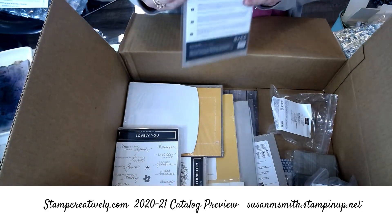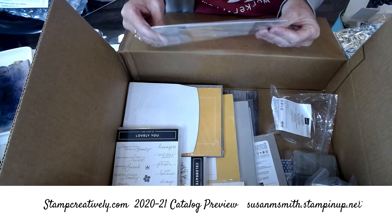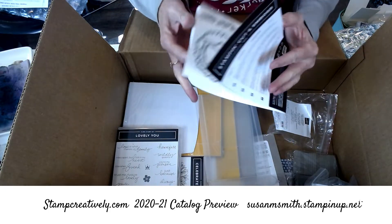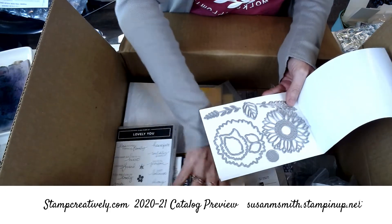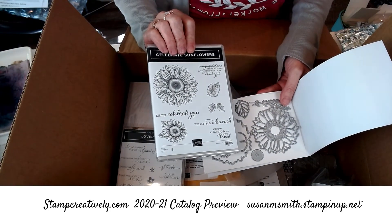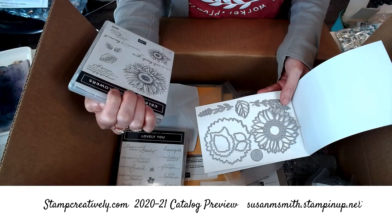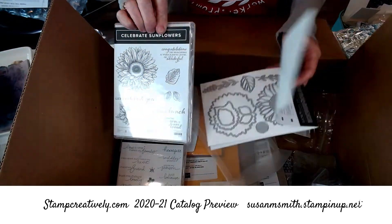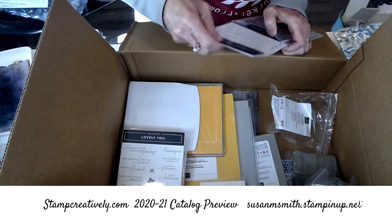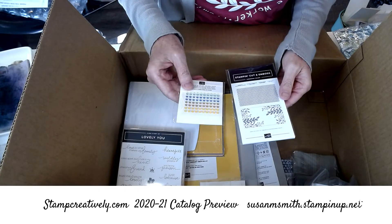Here's another set of dies. There's another ribbon in here but I'm afraid of it — can't get the thing open. Here is another set — these are the sunflowers! We love a good sunflower. 'Let's celebrate you,' 'Thanks a bunch,' 'Know that you are loved,' 'Congratulations on reaching a whole new level of wonderful.' Sometimes their words I kind of go 'that's weird' and then I end up making a lot of fun cards with them.